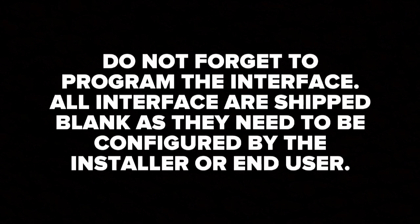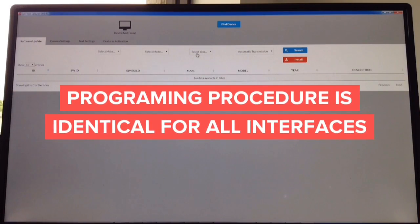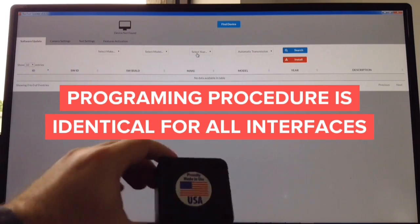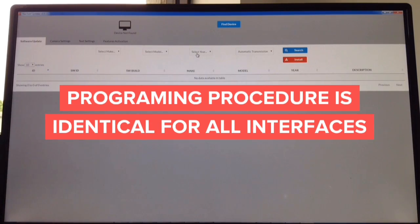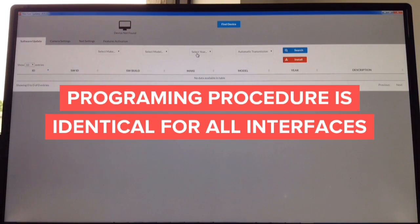Do not forget to program the interface. All interfaces are shipped blank and need to be configured by the installer or end user. The programming process takes less than one minute and can be performed using Windows or Mac. It doesn't matter what you're updating — whether it's a camera interface, video in motion interface, wireless mirroring interface, or Apple CarPlay interface, the update process is identical. The updater works on both Mac and Windows.